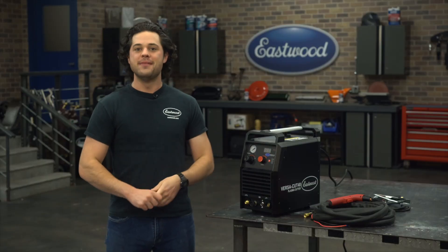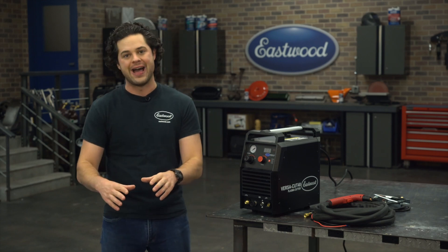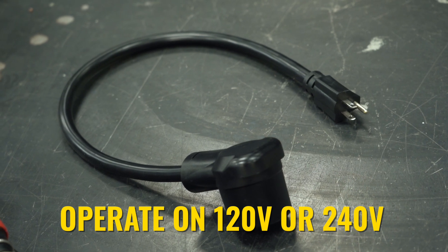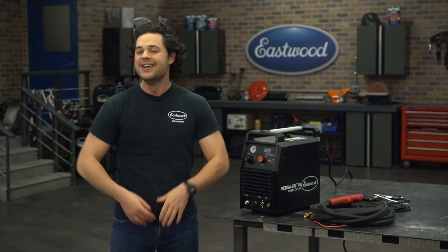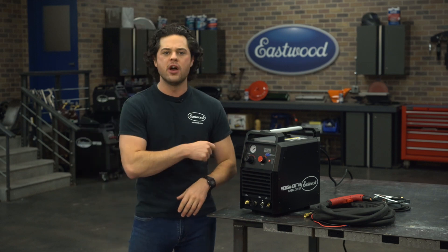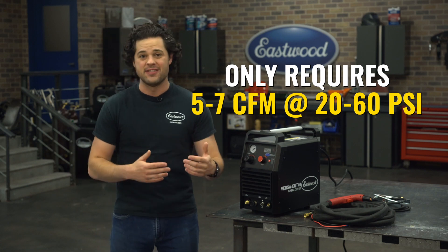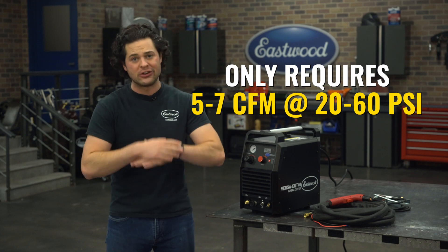There are a couple of other great features that make it a great machine. This bad boy does require a 240 volt outlet to get to the full power, but it does come with an adapter cord for a regular household 120 volt wall outlet that will allow you to get up to 30 amps. Plug that right in, hook up to some air — this unit needs airflow of five to seven CFM at anywhere between 20 and 60 PSI and you are good to go.